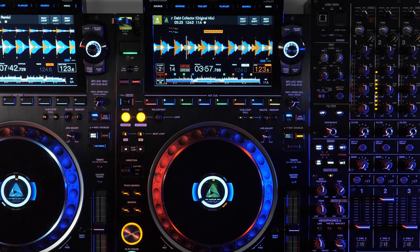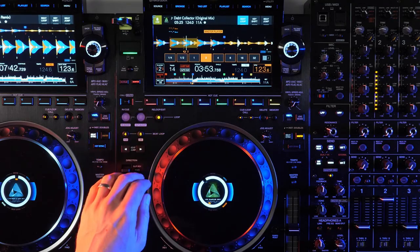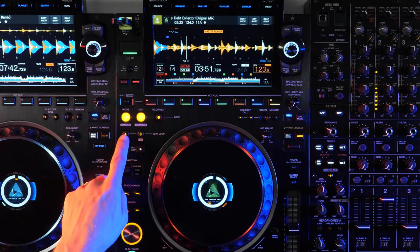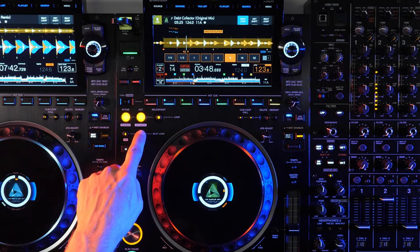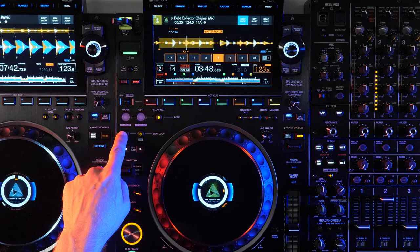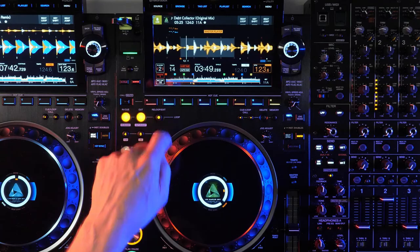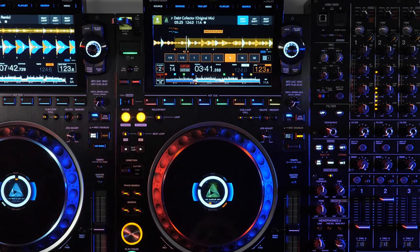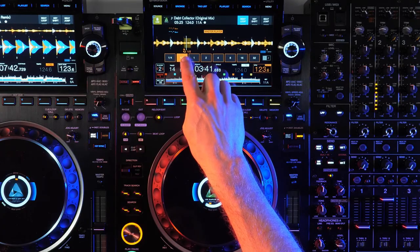Above this you'll find the looping section. While the classic manual in and out buttons remain, the single auto beat loop button of the CDJ-2000 Nexus 2 has been replaced by two dedicated auto beat loop buttons for four and eight beats. Those buttons also perform a second function to halve or double the loop length, and unlike the Nexus 2, the loop will not restart when you change its length. When a loop is engaged, the screen will automatically change over to beat loop mode, giving direct access to quarter, half, one, two, four, eight, sixteen, and thirty-two beat loops.